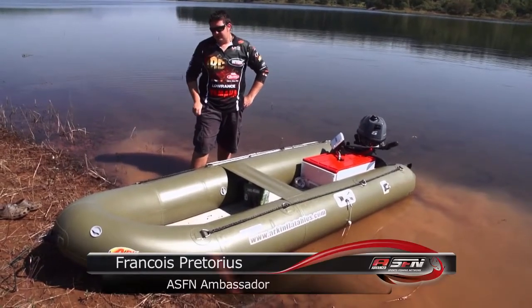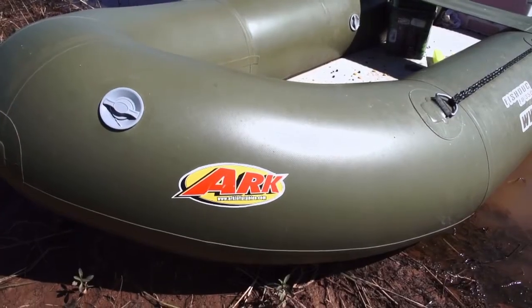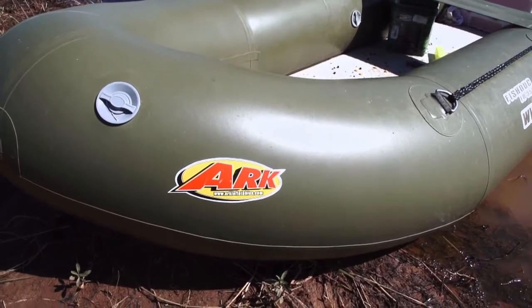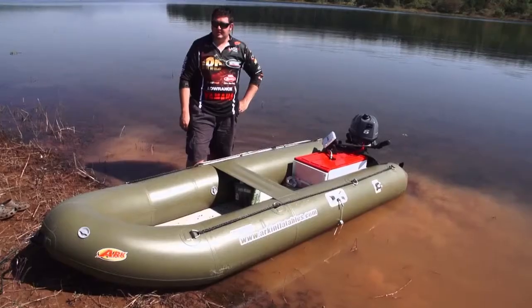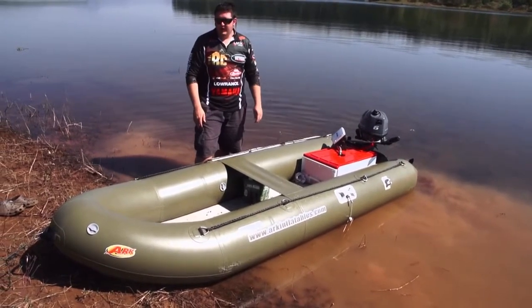Today we're having a look at the ARC Fishtack FD350 inflatable. It's a really essential piece of kit for specimen anglers and also for the guys fishing the estuaries. It folds up very nicely, small to transport and lightweight.